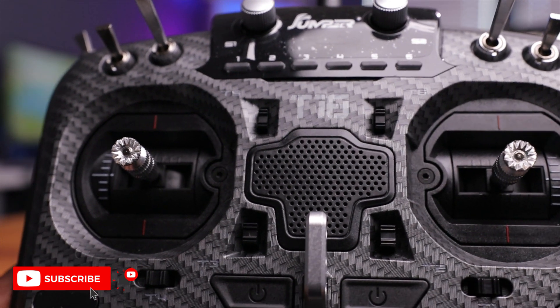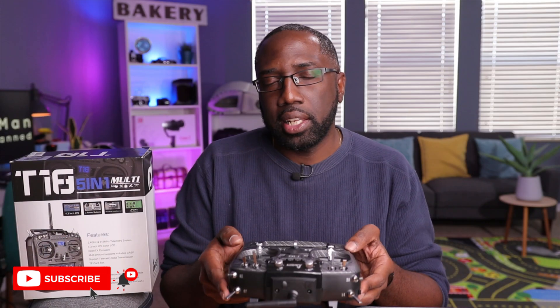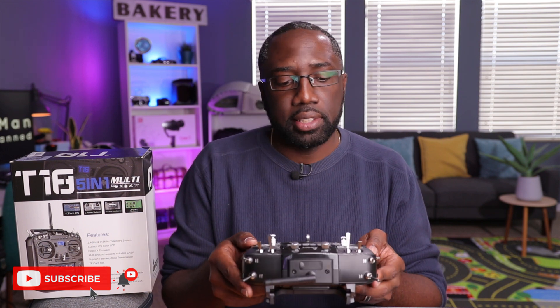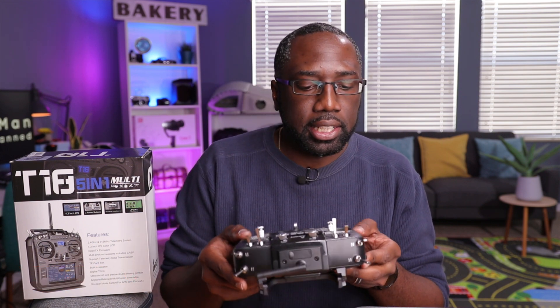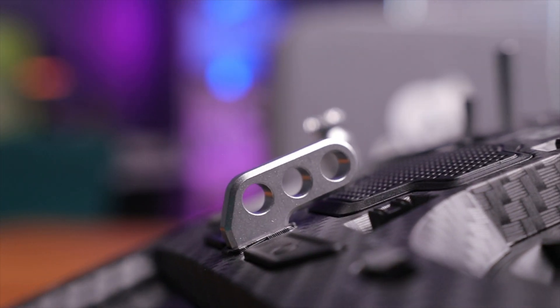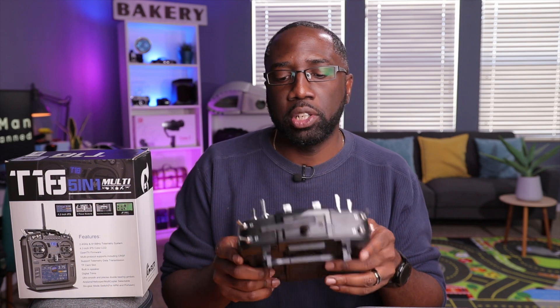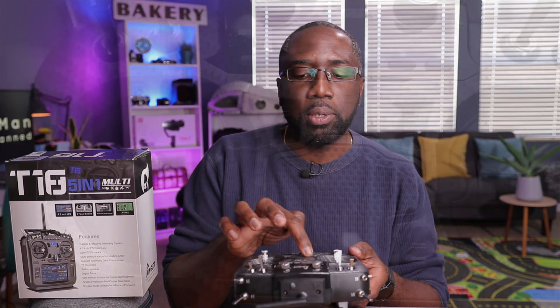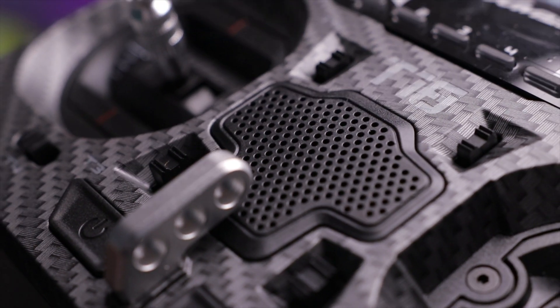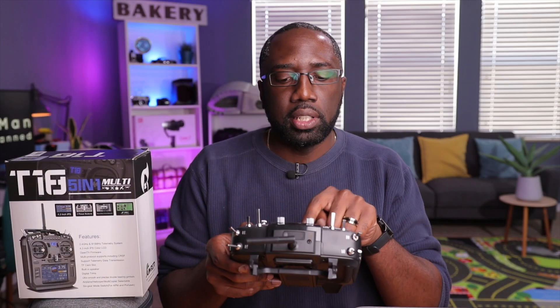The next thing I notice is this carbon fiber layout. I don't think it's real carbon fiber, but it's a nice design — not tacky or bright and shiny, just really nice. You have a big hook here for the lanyard with three little holes, so it's adjustable; you can balance it the way you want. And there's a big speaker here — a lot of these radios have speakers for telemetry or mode announcements.